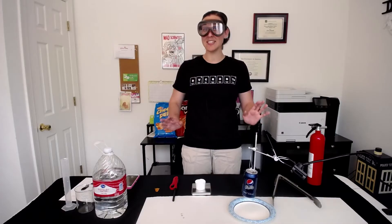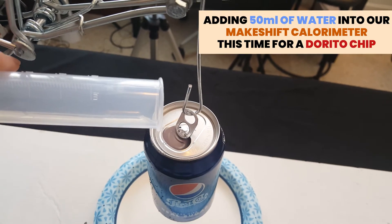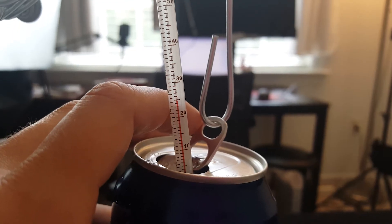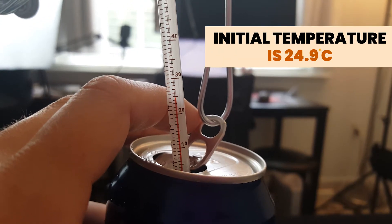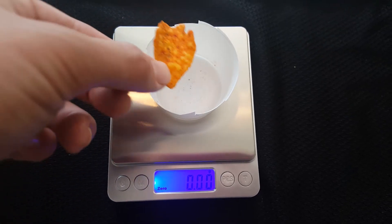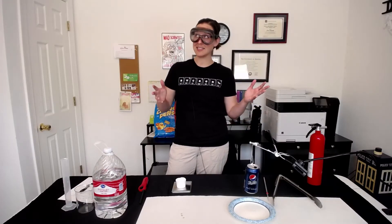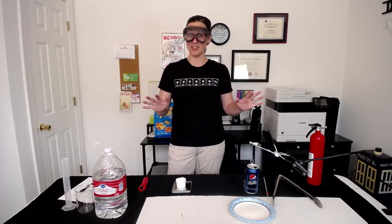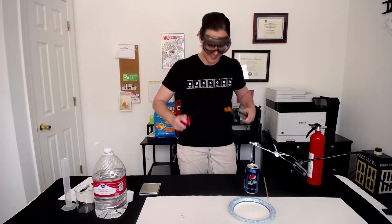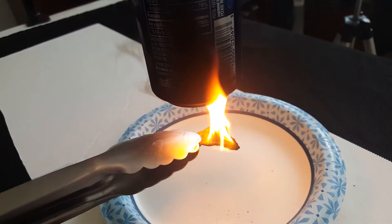Now we're going to do the same thing except with a Dorito chip. I've already poured in my 50 milliliters into my new soda can, and this time we see the initial temperature is closer to 24.9 degrees Celsius. Let's find the initial mass of our Dorito chip — 1.05 grams. Coincidentally, that is the exact same mass as the cheese puff was; that was entirely not intentional, oddly enough. And now it's time to burn!